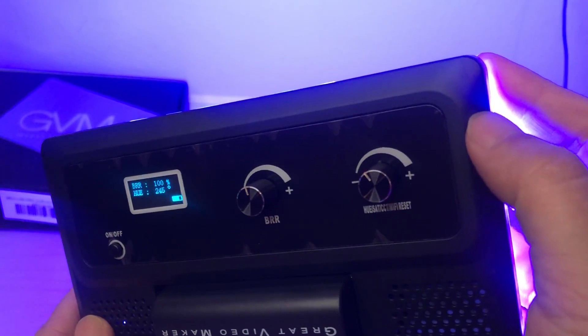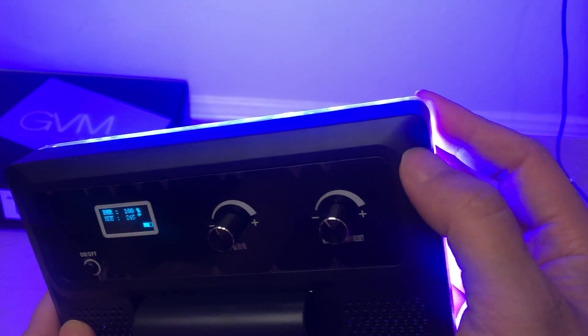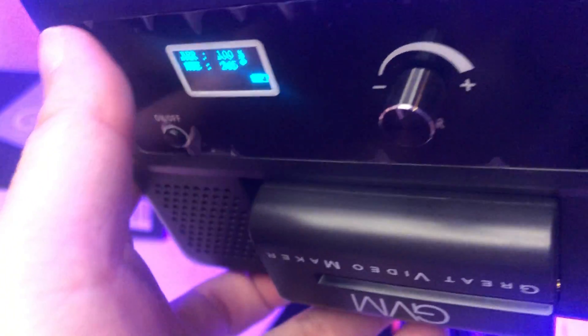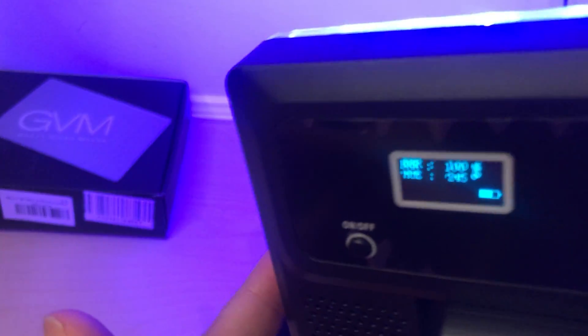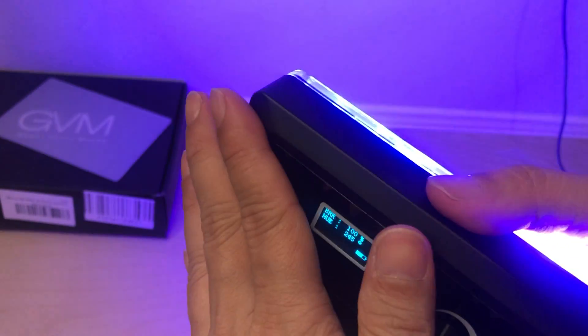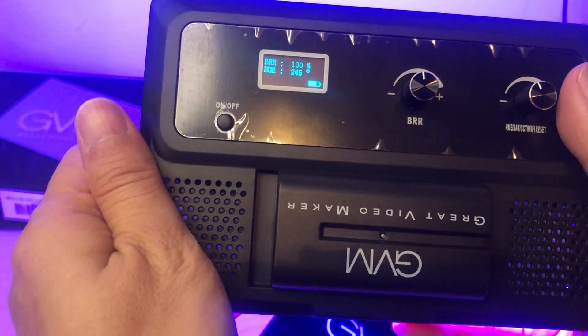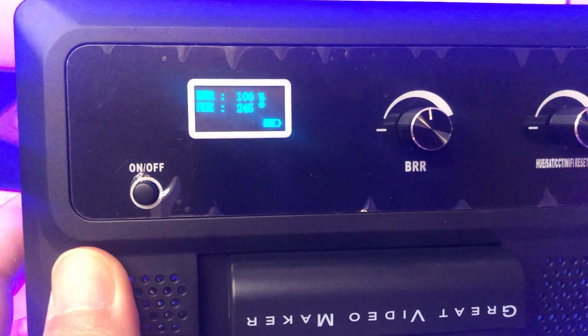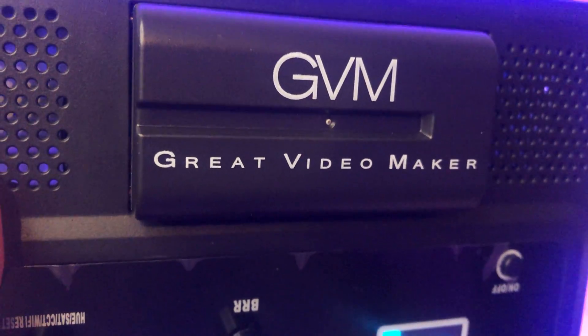The plastic is very nicely done — there's just a tiny buffing mark they could have polished out, but overall it's very nice. There's no whining, no high-pitch whistle, or any type of feedback noise — nothing other than beautiful colors coming out of this. It's been on for a good 15 minutes and there's no heat coming off of it at all — not even a little bit. That's awesome. If you have any more questions, leave them below.